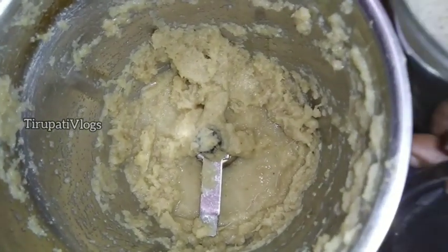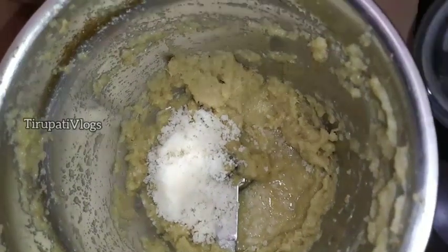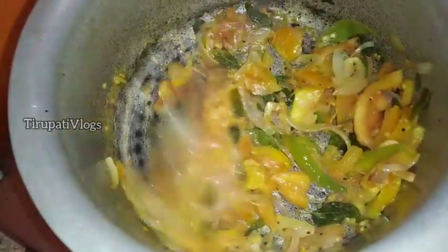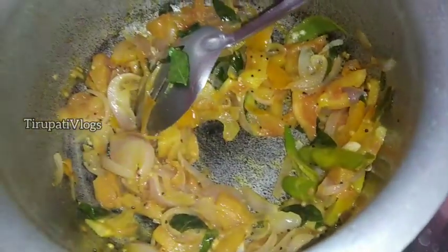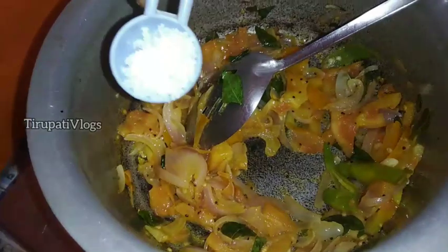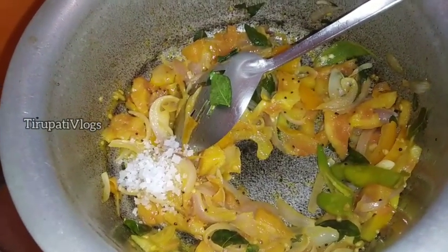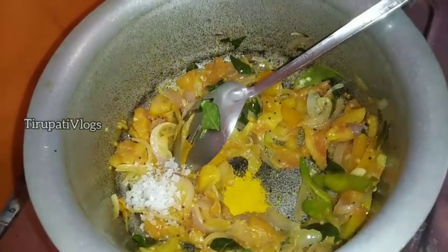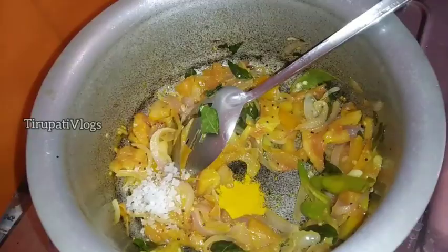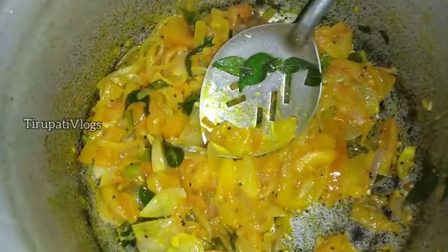Now we are going to add the tomatoes. Let's fry in medium flame and now we add salt — let's add half a spoon. Let's fry it in medium flame.